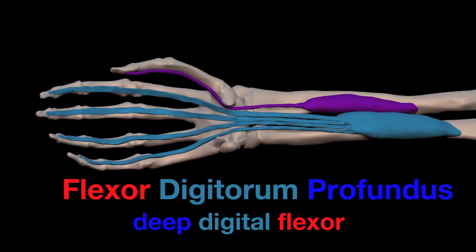Profundus means deep. There is also a flexor digitorum superficialis, which we will discuss later, and at that time I'll compare the two. But for now, you just need to know that profundus means deep.